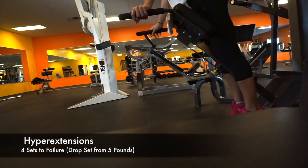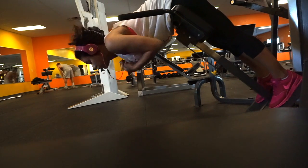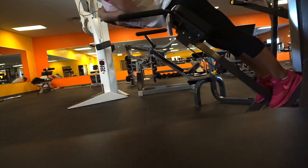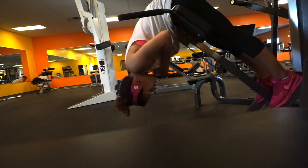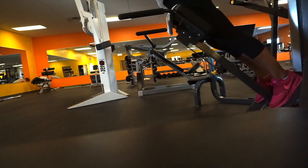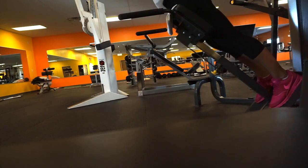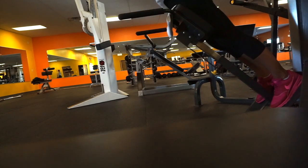I haven't been using any weights really throughout this workout because I am just getting back into my workout routine. However, on these hyperextensions I'm going to be doing drop sets. If you are not familiar with those, it's where you start off with a weight and drop to either a lower weight or no weight after you've hit your max or exerted yourself as much as you possibly can. I went ahead and grabbed my five pound weight, and then you'll see I dropped the weight and continued with just my body weight.